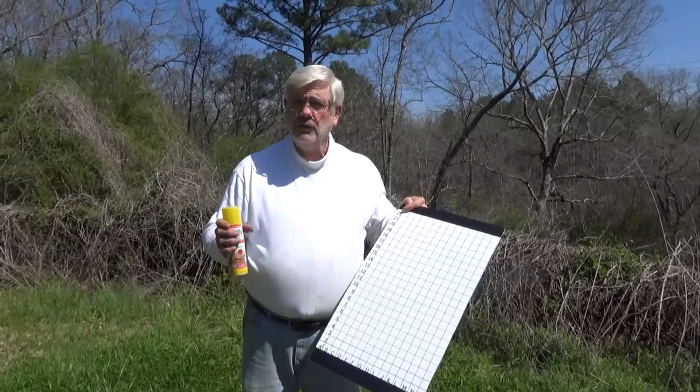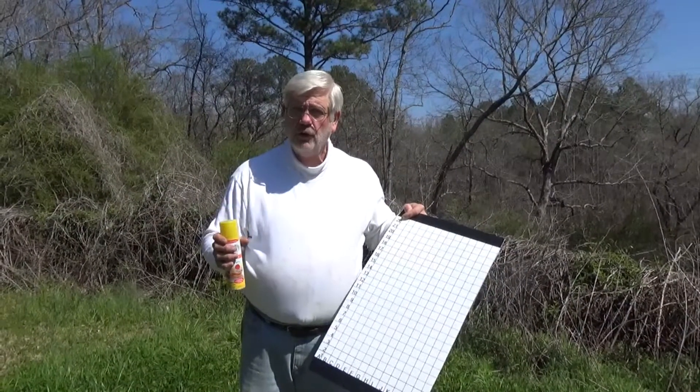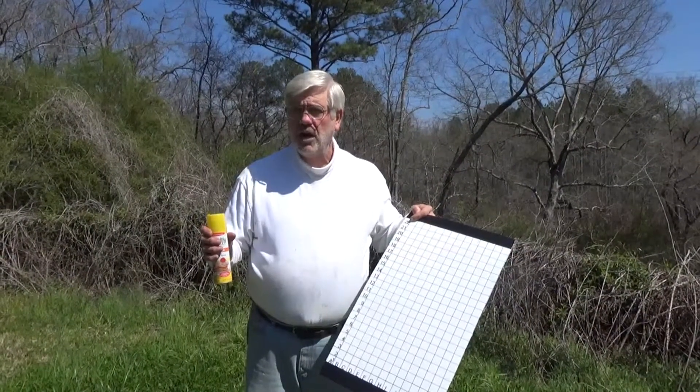I recommend that you do this once a month from March through October so you can see the ebb and flow of varroa mites in your hive.